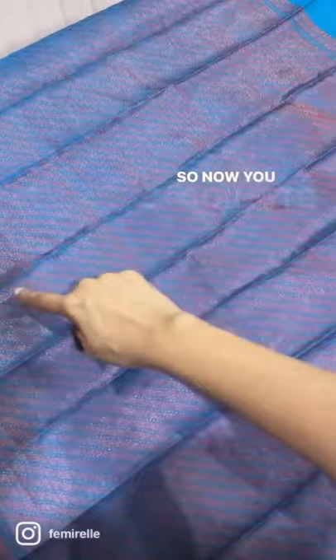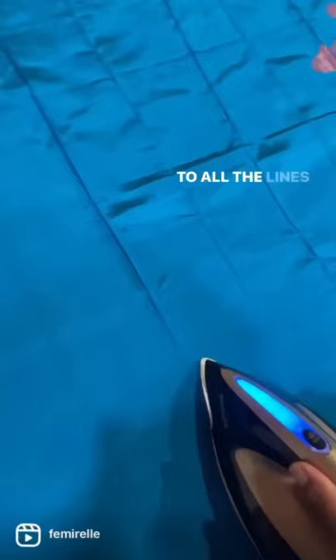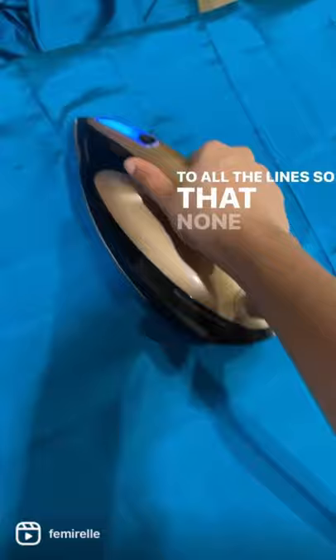So now you're going to take a steam iron and run it over all the lines so that none of the creases exist when you store the saree.